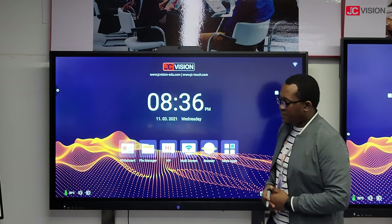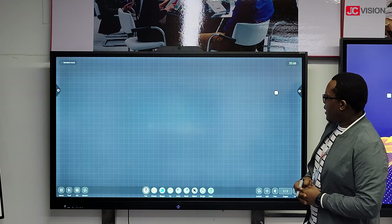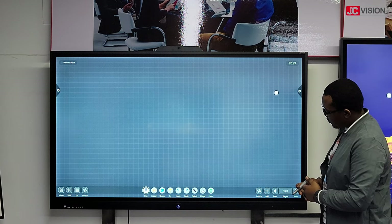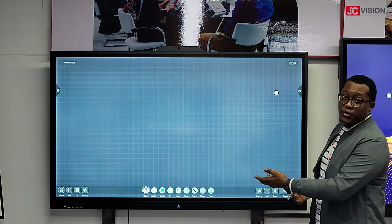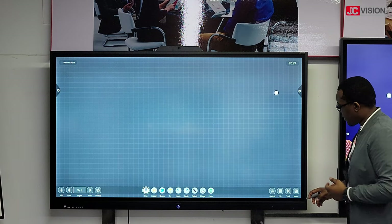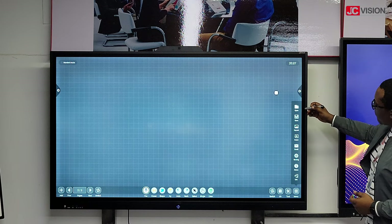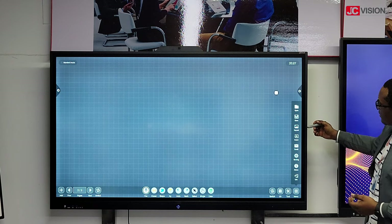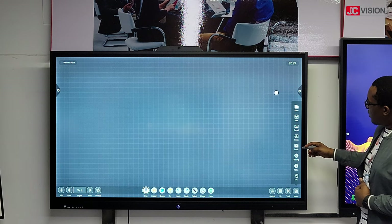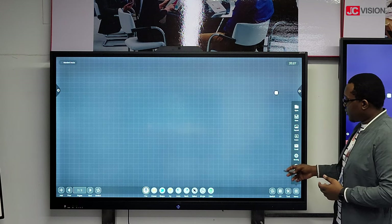Going to the other functions of the display, you can also have the whiteboard software. On the whiteboard software at the bottom, you can interchange the menus — the menus on your right side can go to your left side. So you can open a file, save, export, import a file, and you can also email the presentation that you're working on, as well as open your settings.